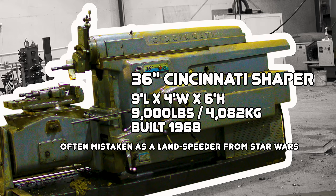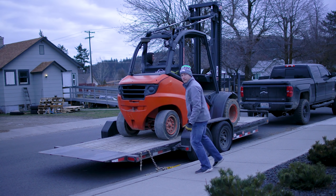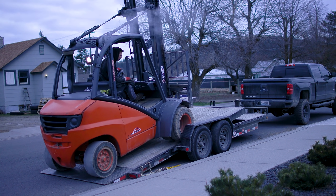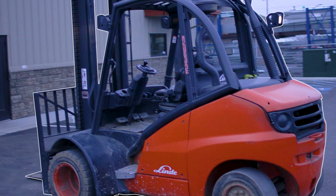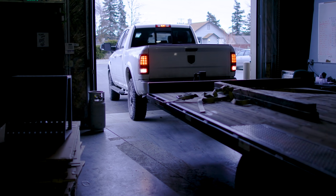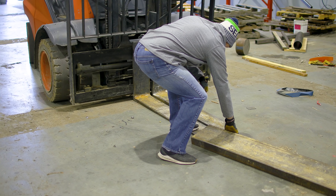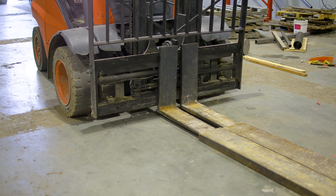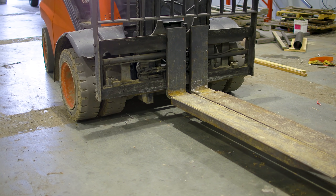I've recruited a real life wingman to help me get all this equipment moved today. We're going to be using my Lindy forklift. I love it because of its short wheelbase, its high lifting capacity, its ease of use, and its great visibility for the operator. The forks aren't quite long enough to reach all the way under the shaper and hold it stable, so I've added these pieces of channel iron to extend the forks out to make it a little bit safer.